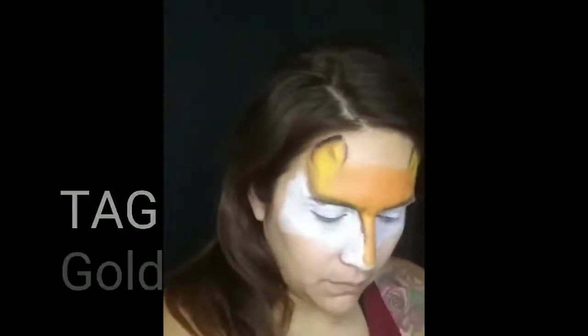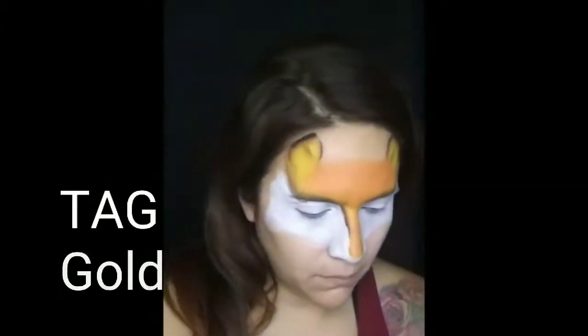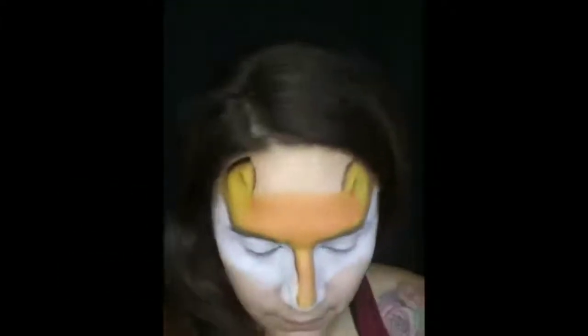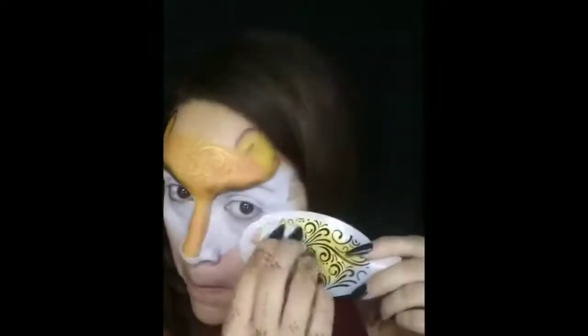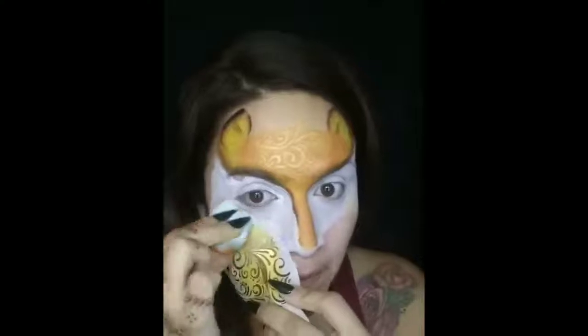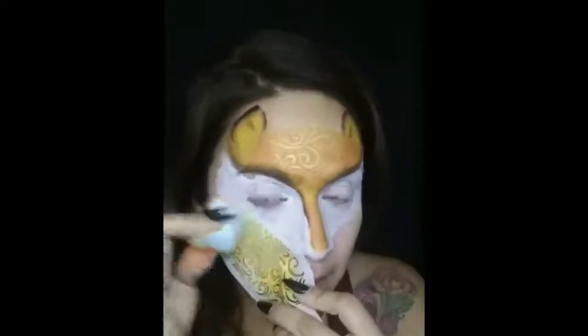Now we're going to grab our BAM number 2005 stencil — these pretty swirls look amazing — and some Tag Gold. We're just going to create some swirls to give it some interest. Go ahead and place it across the forehead. Make sure it's dry and just tap it in. It's best that your sponge is not too wet so that you don't get a drippy design. Use that same stencil around the cheeks just to give it a little more interest. It looks nice — perfect.